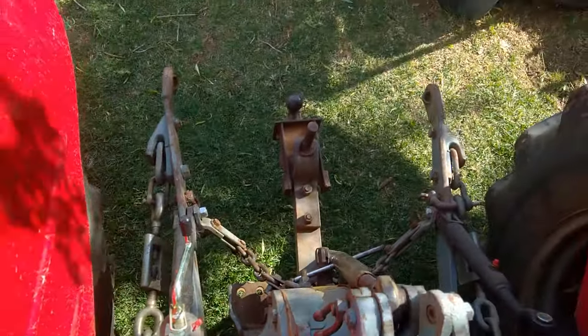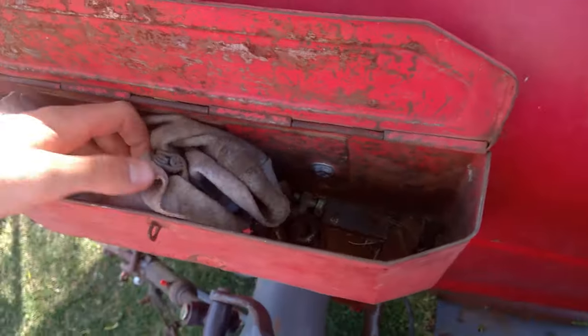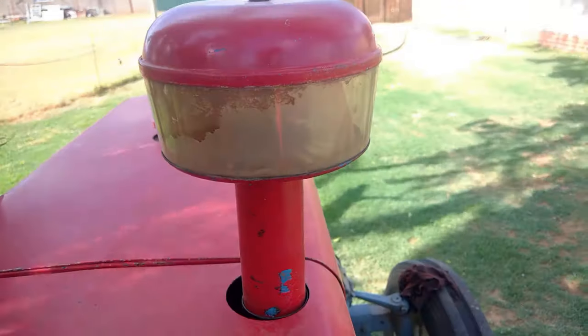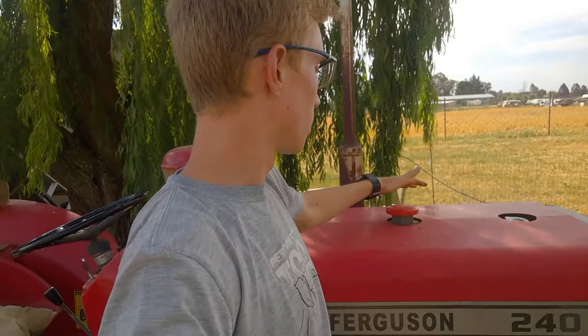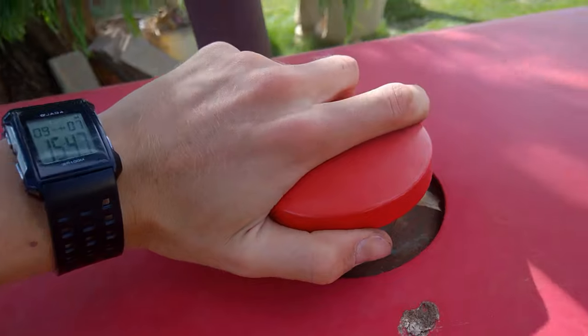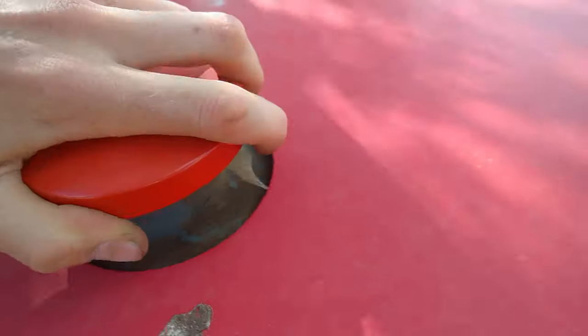On the back of the tractor is the three-point linkage. On the left side is our little toolbox — not all tractors have these; it's a customizable feature. Here is the air filter and exhaust. Now, if you're going to be driving this tractor, it's important to know these two caps: the one closest to the driver's side is your fuel cap, and the front one is your coolant.